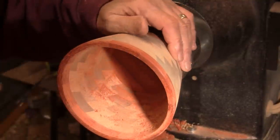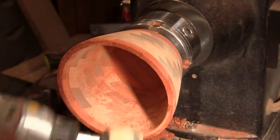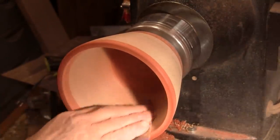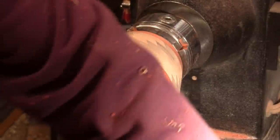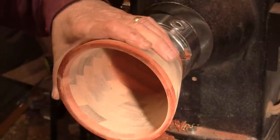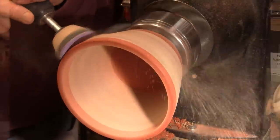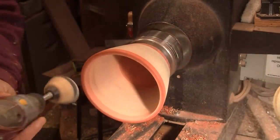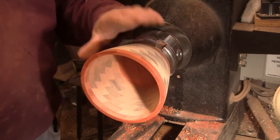That is getting nice and flat. I will sand the inside with just sheets of paper because I really can't get a sander in there without digging in. That is pretty smooth now. I'll put a 120 grit and show you what we are doing on the outside with the lathe spinning in reverse at around 400 RPM. It will be pretty easy sanding and I will be back after we get to 400 and we will get a finish on it.